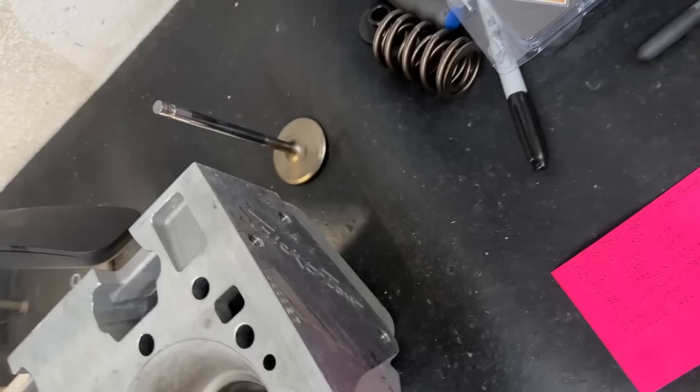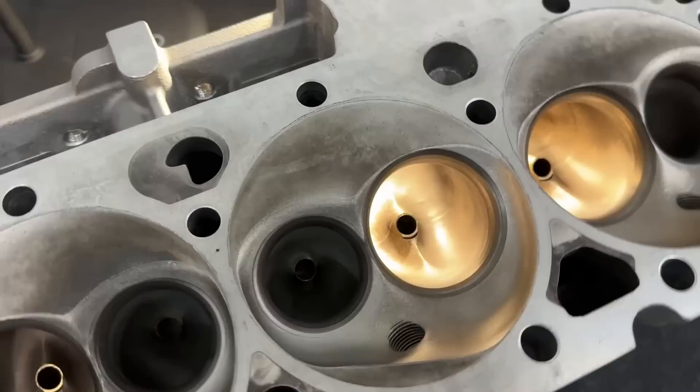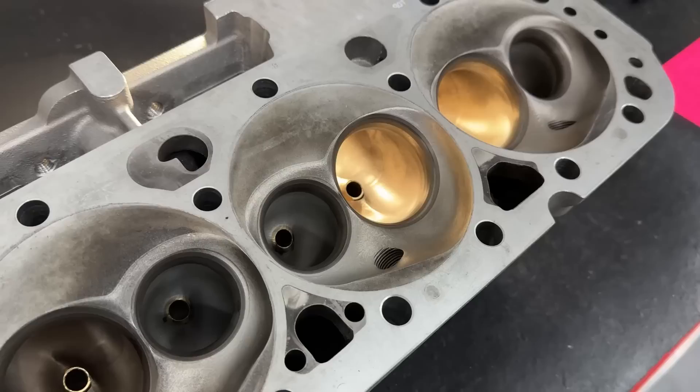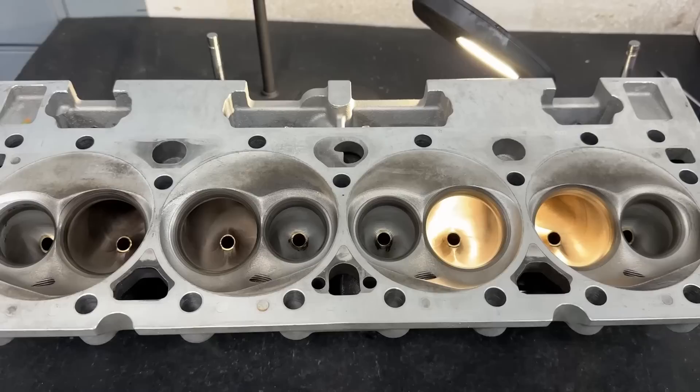Hey guys, this is Eric Weingartner with Weingartner Racing. Today's video is a product review over this Trick Flow Super 23 230cc CNC ported head. It's not brand new — it's been run — but I cleaned it up and it's in pretty good shape, so the flow numbers should be pretty close to what it would do right out of the box, same valves and everything.